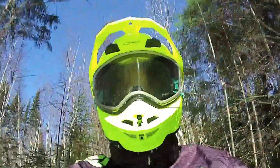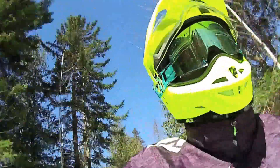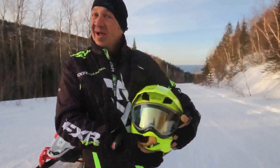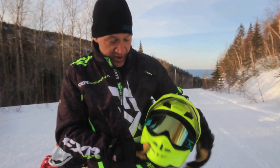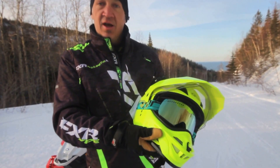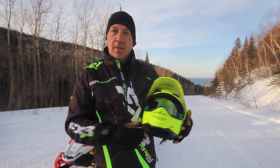G-Maxx 11 — it's a little bit heavier than some helmets, but two helmets in one, I'll take that little trade-off because I like to be warm when I ride. And as you can tell, the goggles fit right inside nicely. It's a great combo. Check it out — G-Maxx 11, Dragon NFX goggles, boom.